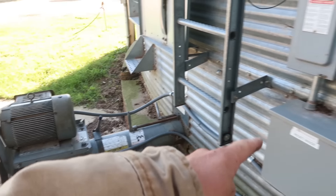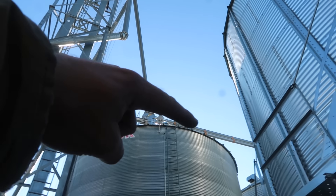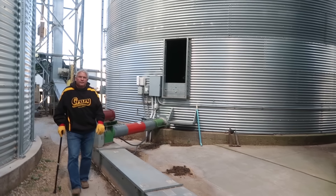We now have corn transferring from the center of this bin, up through here into the grain leg, and then down into this pipe where it hits the cross auger that goes across the top. Then it's making its way back to the third bin back here where it's being placed in a temporary home. It looks good — that auger sounds smooth.